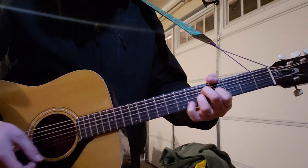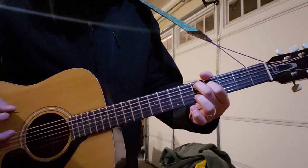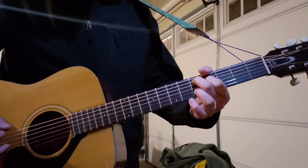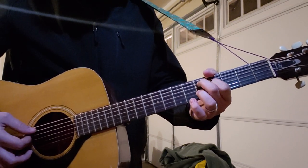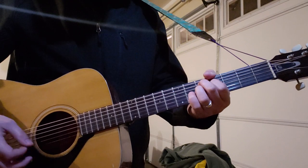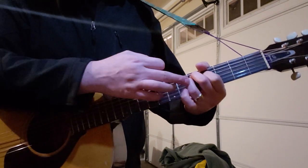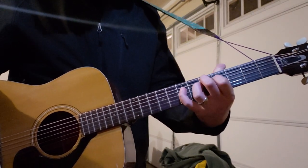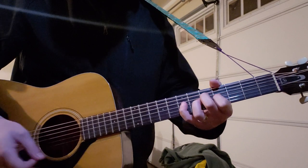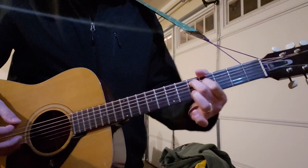And then move those two fingers over — the old 'Moss Mouse' classic — to your A and D strings, fifth and fourth fret, and then same exact thing: one strum with your ring finger down on the fifth fret of the D, and then with your pinky on the seventh fret of the D.